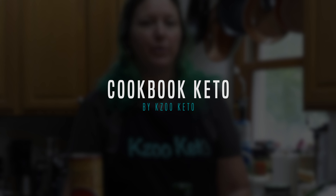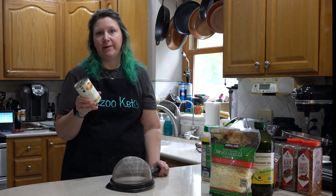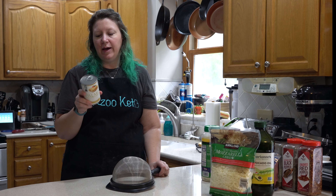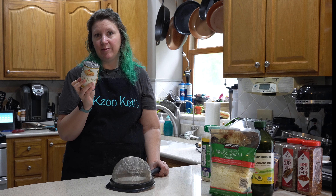Then we've got our seasonings and spices: salt, pepper, red pepper flakes, chili flakes, and Italian seasoning. For anybody that doesn't know, palmini is made from hearts of palm, so it's basically a noodle made out of a plant.